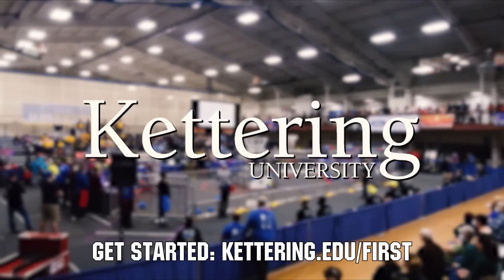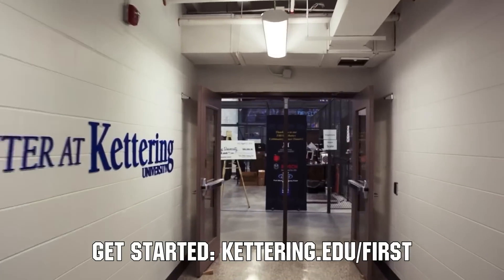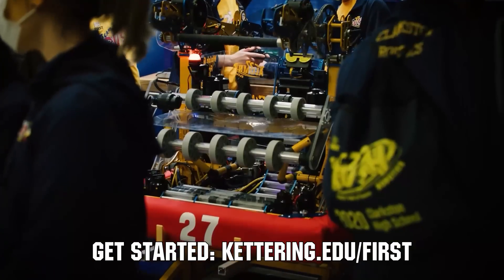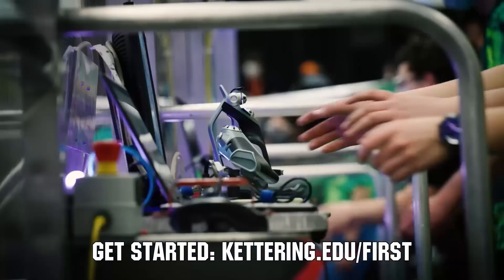At Kettering University, over 30% of the student population was in high school robotics. These same students have received a portion of over seven million dollars in scholarships. Scholarship applications for FIRST students are now available. Get more information at Kettering.edu/FIRST.